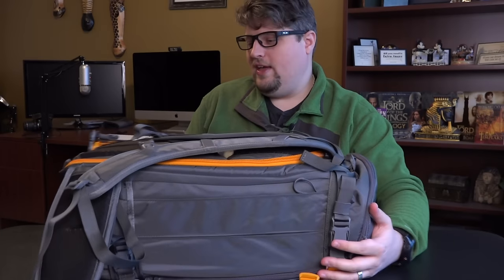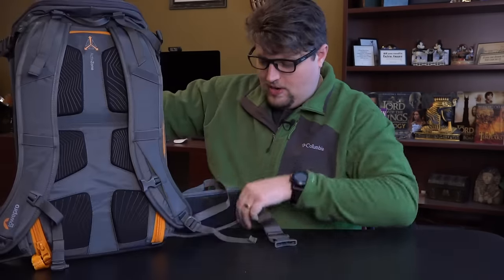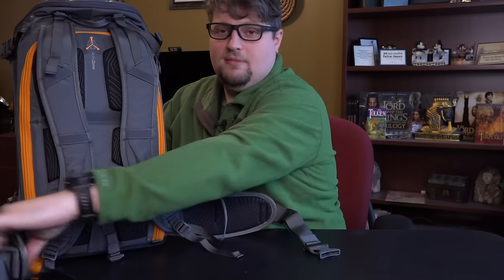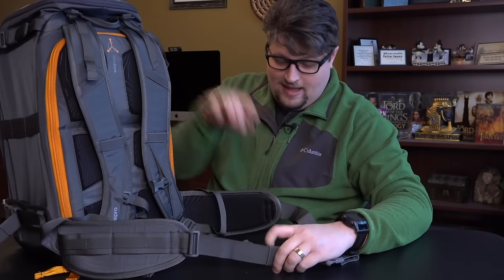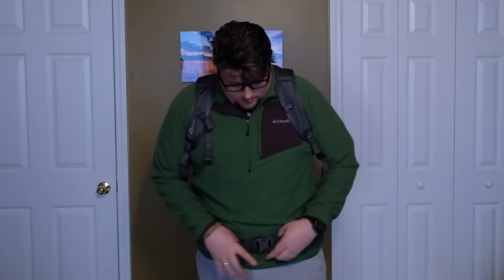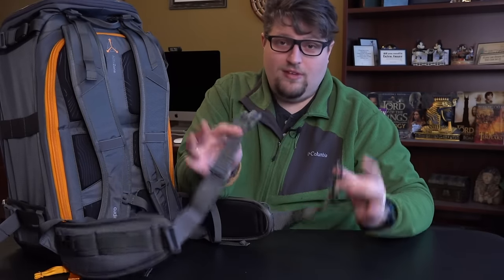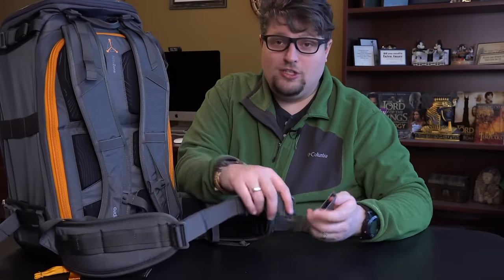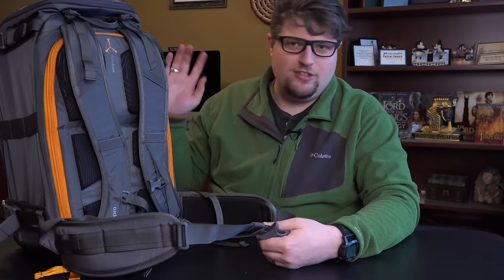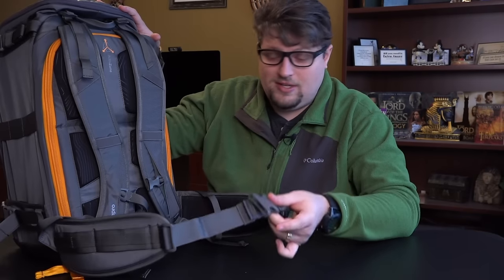I'm six feet tall and a bigger guy, so a concern for me when buying bags is always how well the belt fits. The belt on this bag fits me perfectly and I still have slack — I could probably go up two more waist sizes and it would still fit. If you're a bigger guy and wondering if the belt will fit you, it absolutely will. There are so many mountain bags where the belts don't even fit people smaller than me, which I never understand. This belt is very comfortable for all-day use.